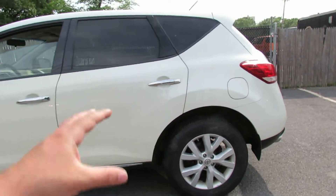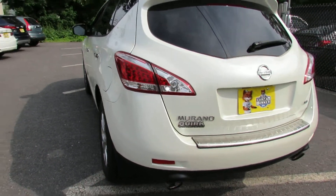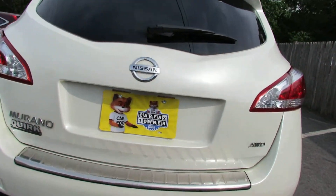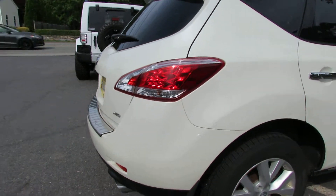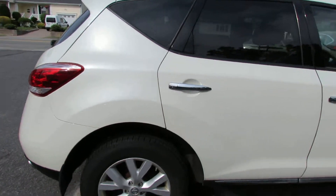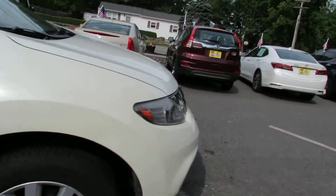It's in a nice white color. It's a one-owner vehicle. It has all-wheel drive. The tires have good tread on them.